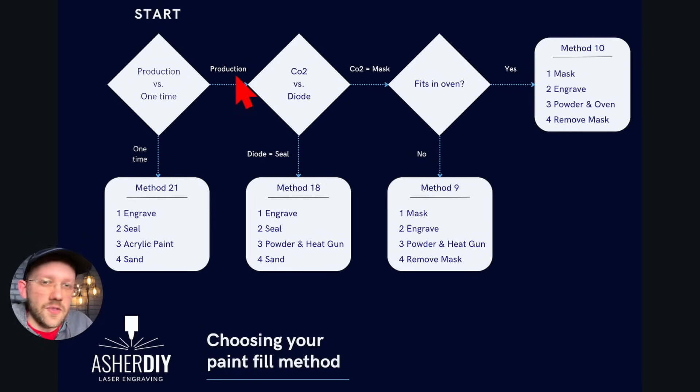Moving on to the next choice: if you want to do production runs or something a bit fancier, then the next decision is whether you're going to do the engraving on a CO2 or a diode laser. If you're using a diode laser, the best method is going to be method 18 — a sealing method where you engrave, then seal the wood, then do the powder and heat gun method, and finally sand. But if you're using a CO2 laser, it's actually easier to mask instead of seal.